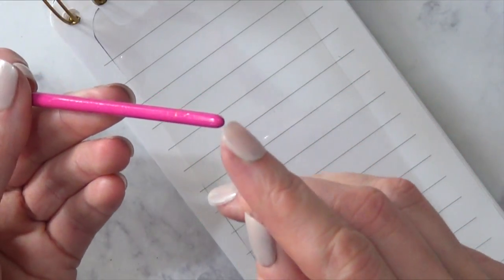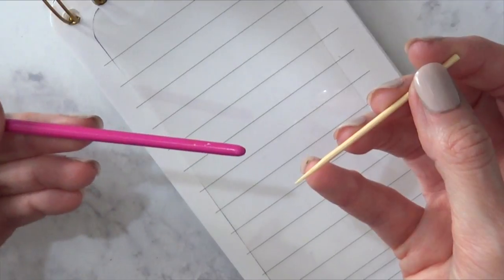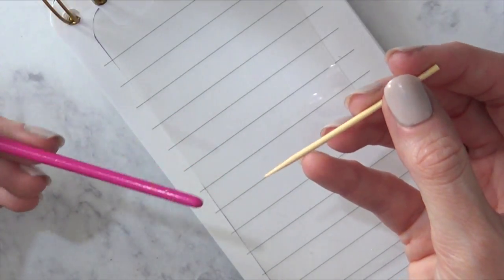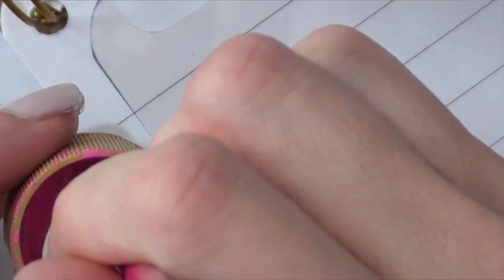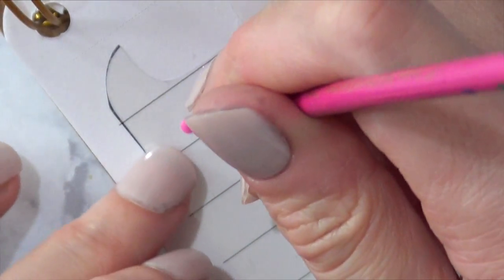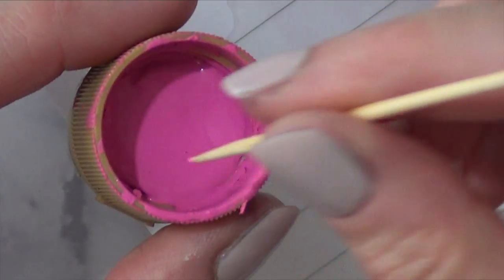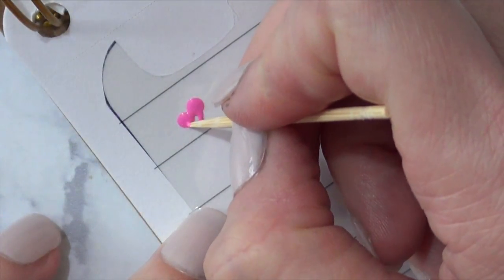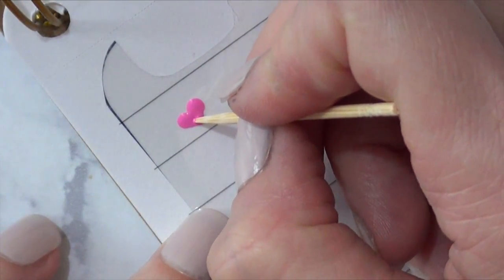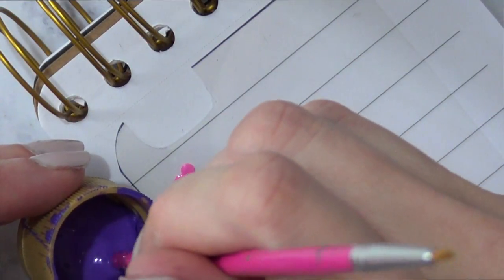My tools are a toothpick and a detail brush from the arts and craft section at Hobby Lobby or Michael's. I'll show you how to draw hearts — they're pretty easy. Just dip the back of your brush into the paint slightly and add two dots, then go with the toothpick and add one dot in between those but down below, and connect them. That's how you create a heart.